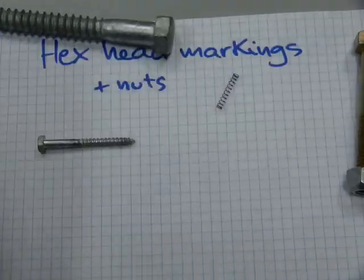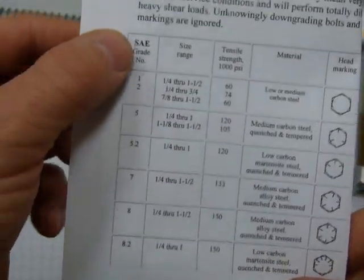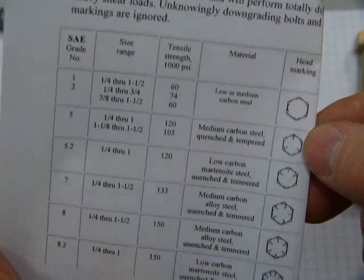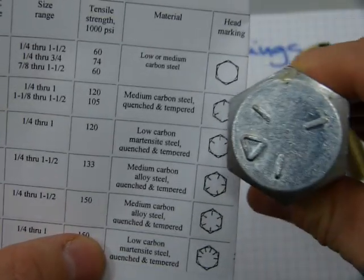There are two organizations involved with hex head markings. One is the Society of Automotive Engineers, SAE. And they have their head markings — you can right away recognize this one, which corresponds to this one here.